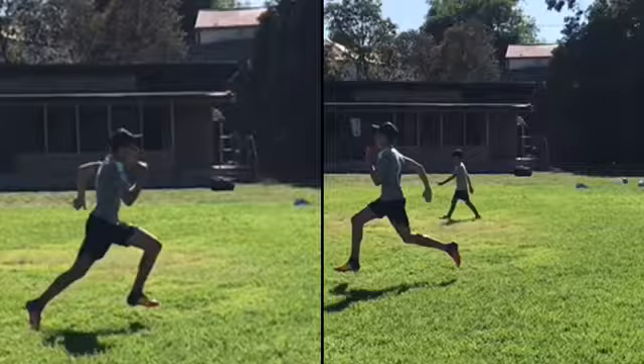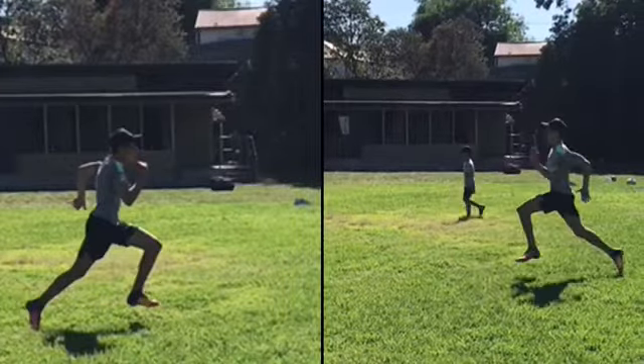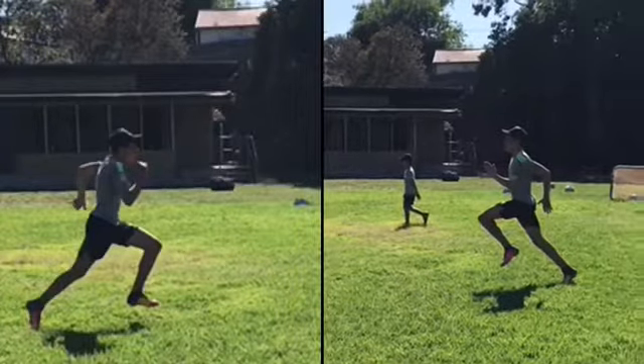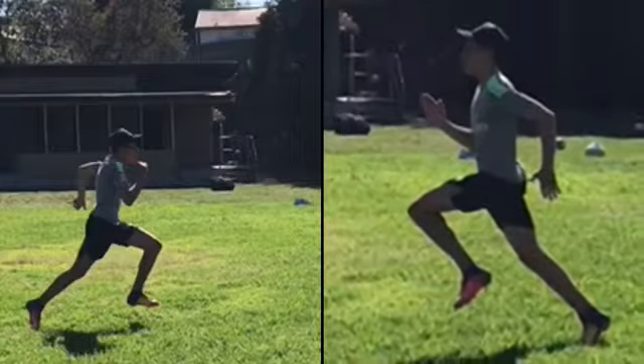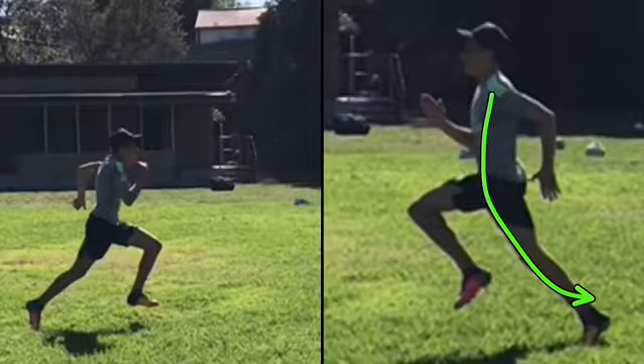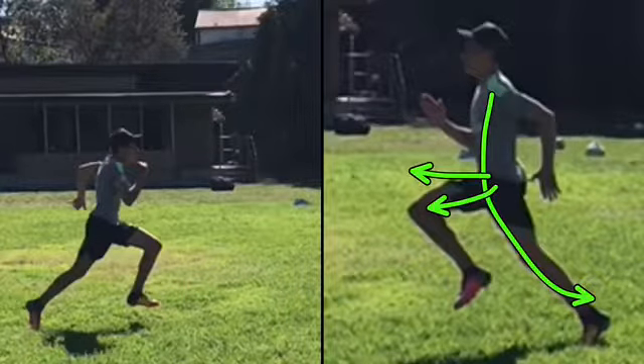When your arms don't go as high your knee doesn't have as much pull to go forward. In your knees in here — that's a very good pose. It's a full momentum. It's a relatively high knee and right angle.